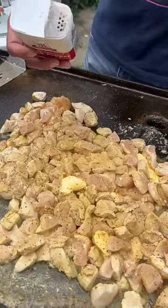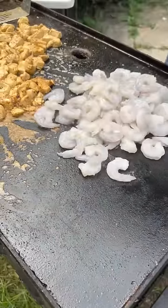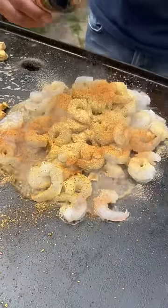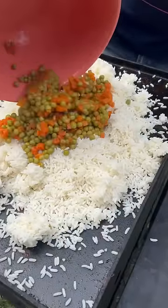Now salt and pepper, put that cajun seasoning, put some shrimp on now, lemon pepper seasoning and that garlic powder, cajun seasoning. Now two cups of that cold cooked rice, frozen vegetables, now hit it with that soy sauce.